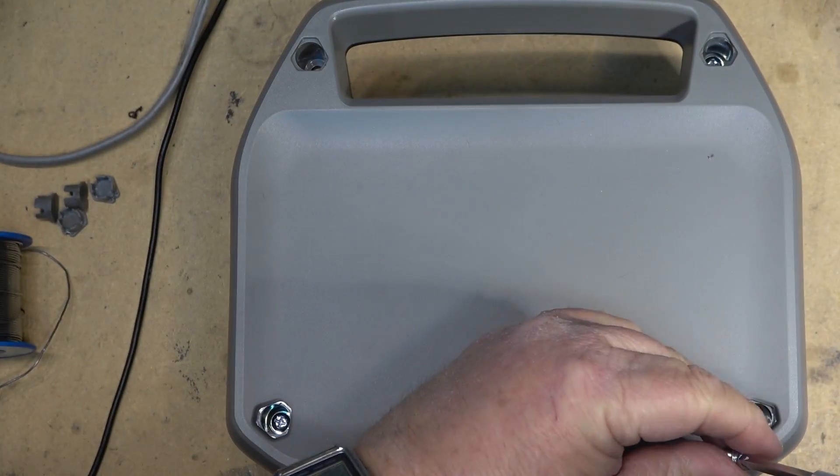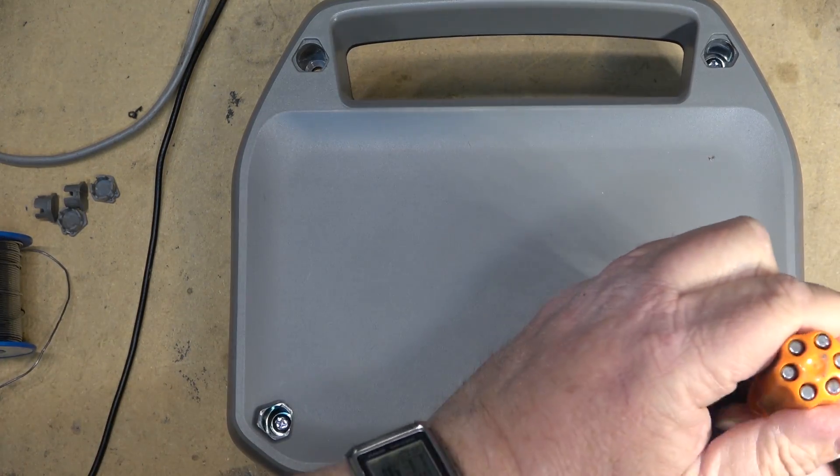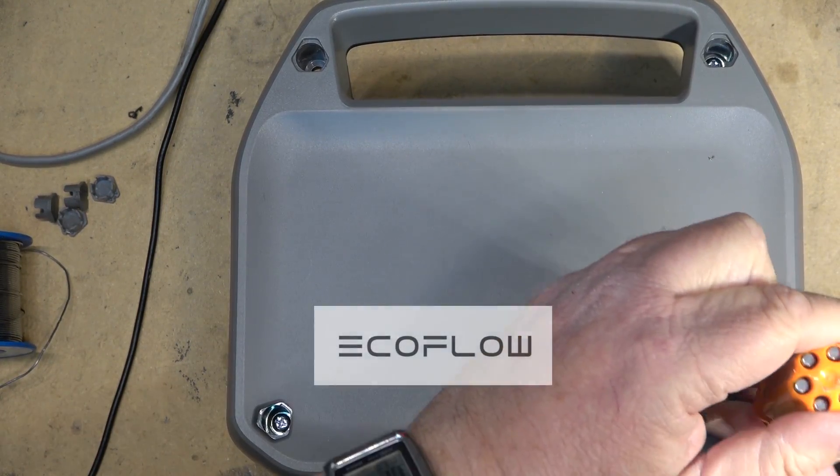If you're looking for something similar on the market, EcoFlow provides the best choice. For more information click on the links below.